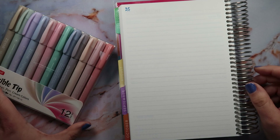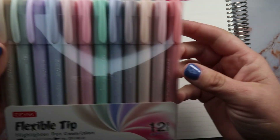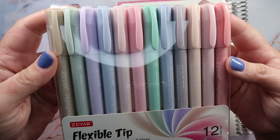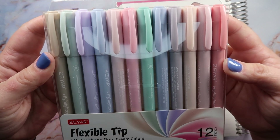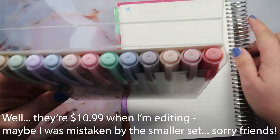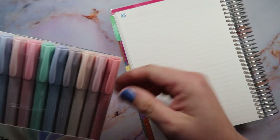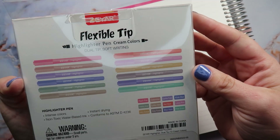Hey everybody, it's Rhiannon, welcome back to Mamma Replants, or welcome if you are new here. I found these gorgeous highlighters on Amazon and I thought I would share them with you guys because they are just gorgeous colors. I thought they matched kind of like the emblem/flora colors pretty well, and they were less than eight bucks. I just thought they were so gorgeous I wanted to share them and do a little quick pen test — this is my first time using them.